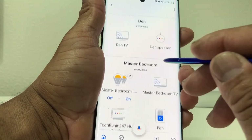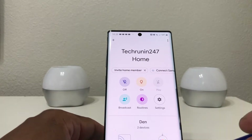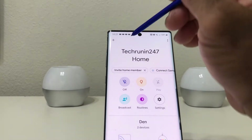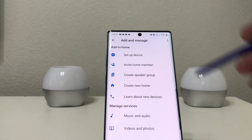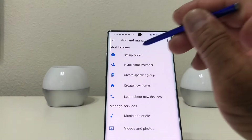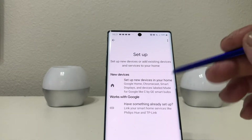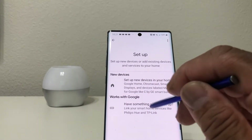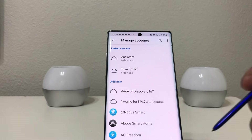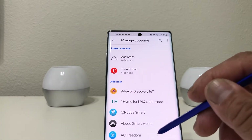We want to add these cameras to our Google ecosystem. Go to the top of the screen and hit the plus sign to add those Arlo devices. On the next menu hit 'Set up device,' and because it's something already set up, tap 'Works with Google.' When that menu comes up, search for Arlo.